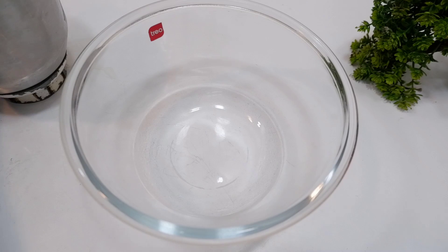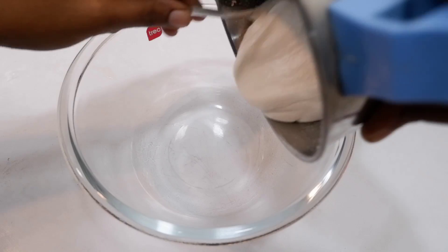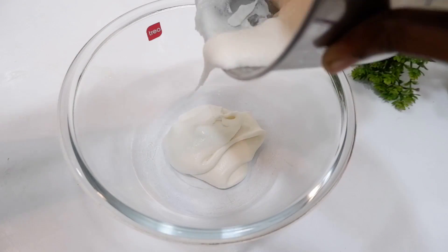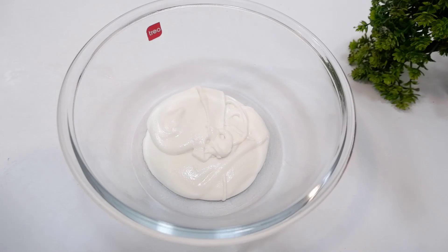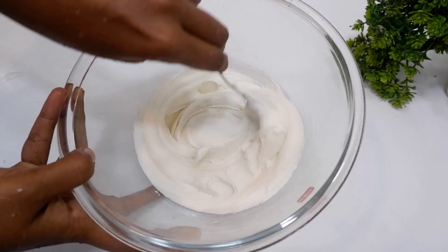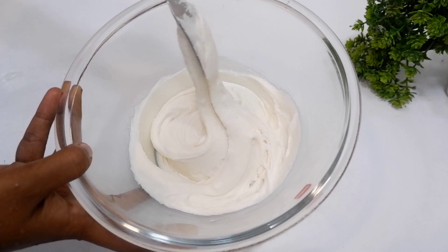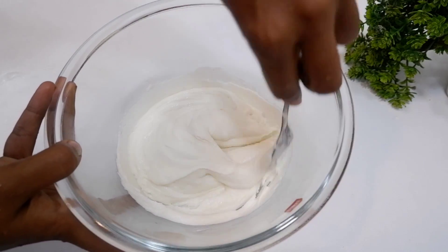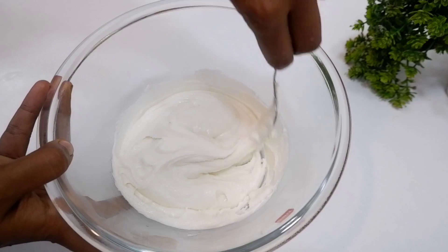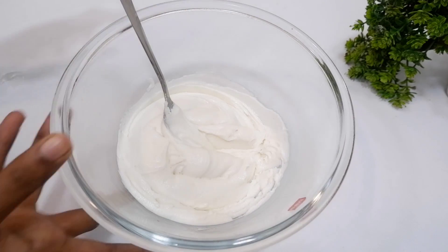We'll let it chill for about 10 minutes so it works correctly. If you need to, mix it up a little bit after a minute. You can use it after resting for a little bit.